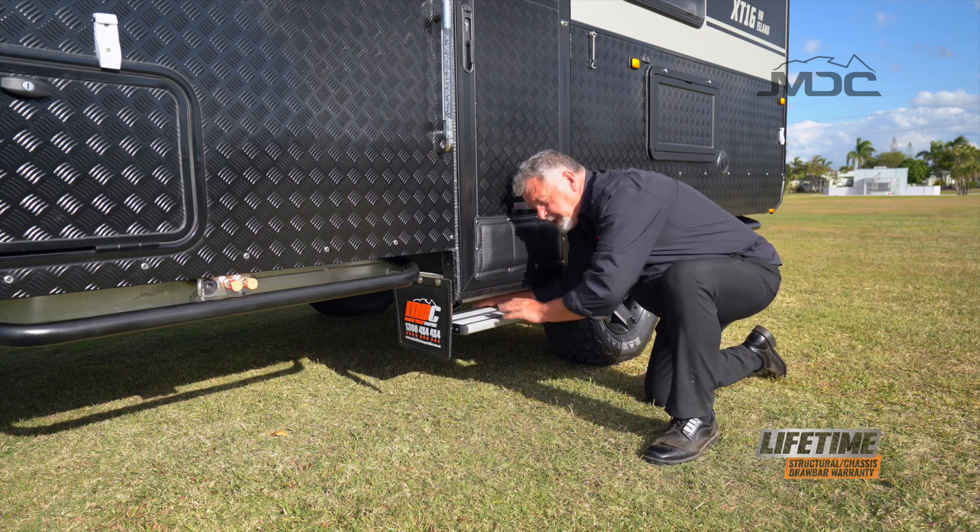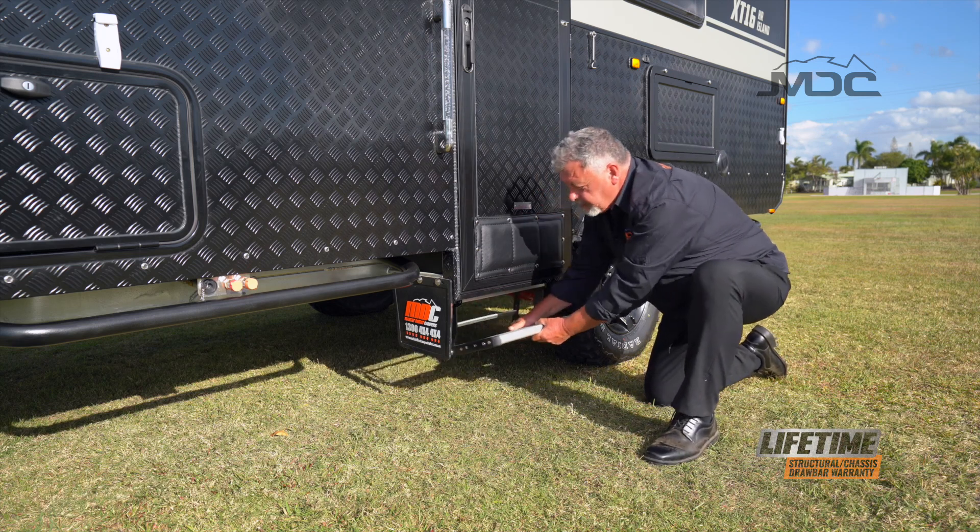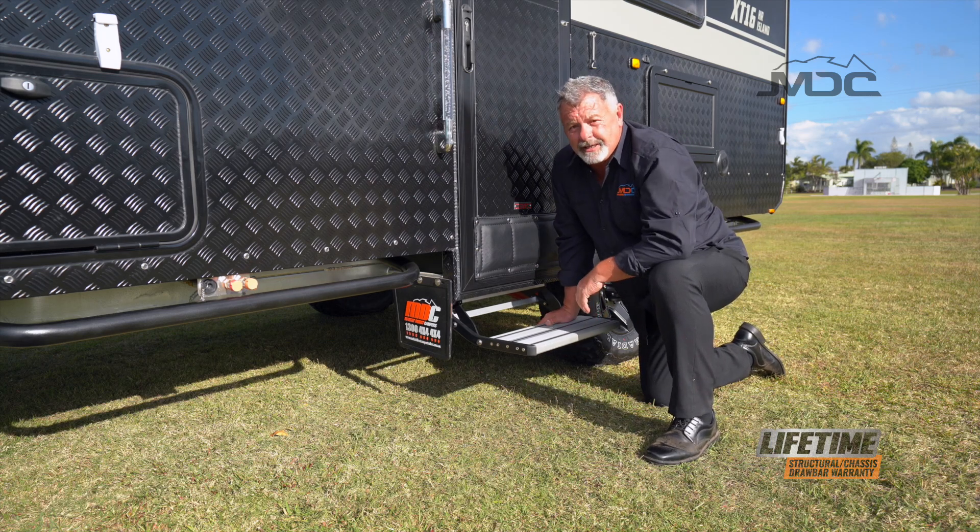Next, we set up the steps. Push down on the bar at the back, pull the steps forward and lock them into place and you're ready to go.